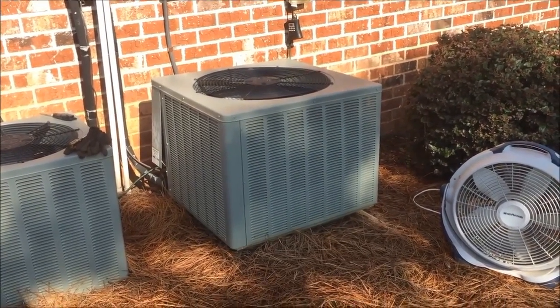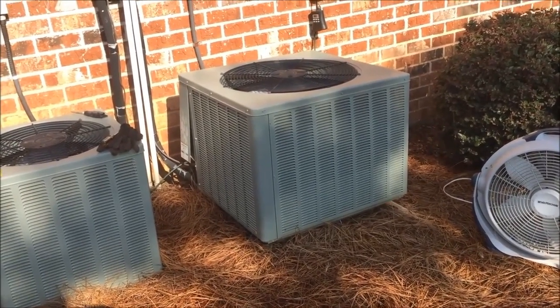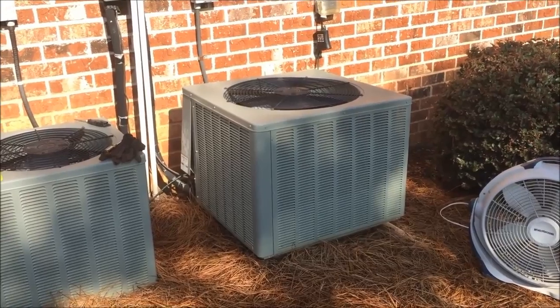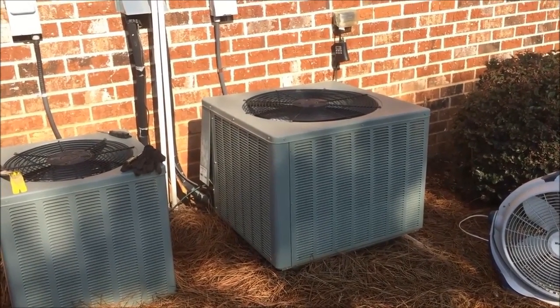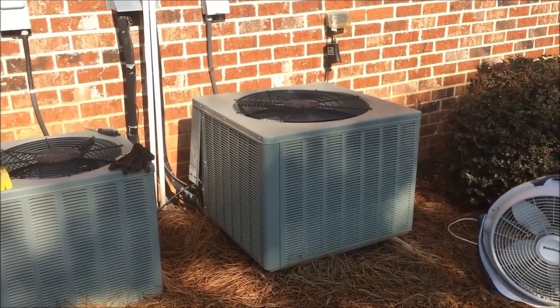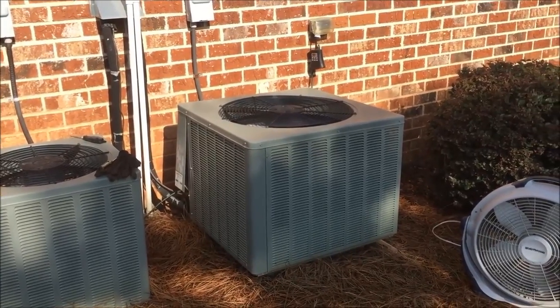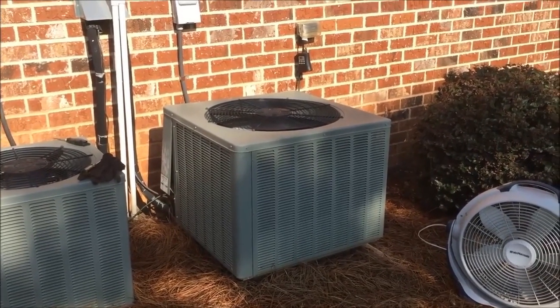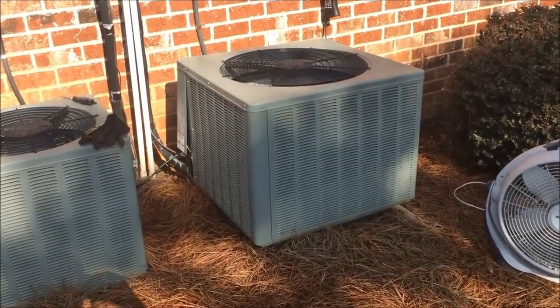Welcome back. Last night we were sitting on the couch and realized it felt a little warm in our house. I checked the thermostat — it was set to about 74 but the temperature in the house was 79 degrees. I put my hand up to one of the vents and realized it was blowing not quite cold, but not warm air, so I came outside to check on the unit.